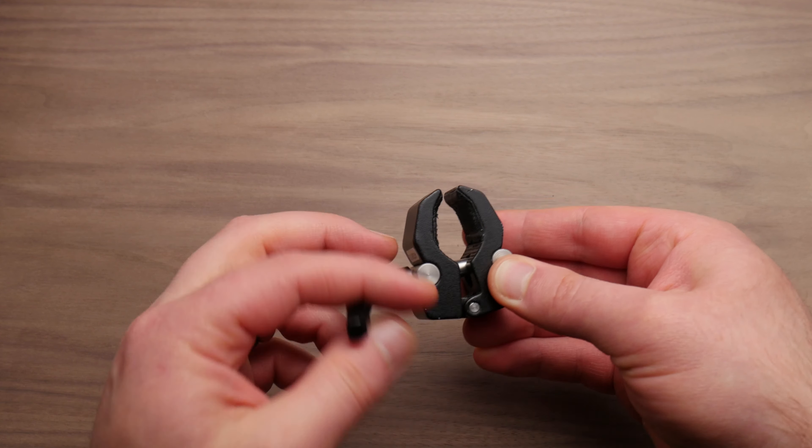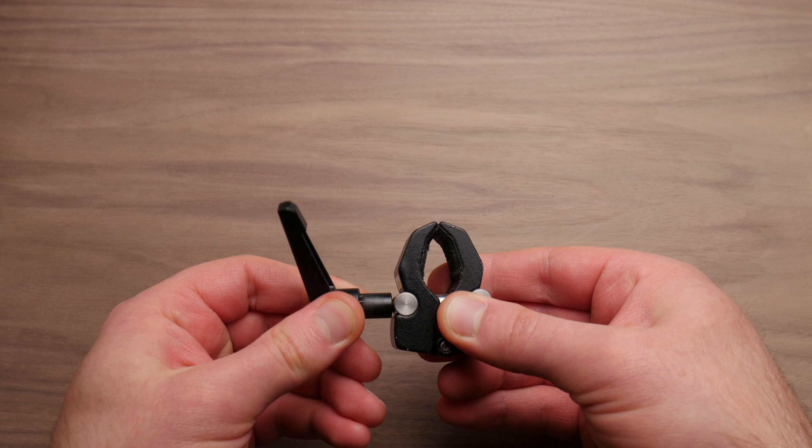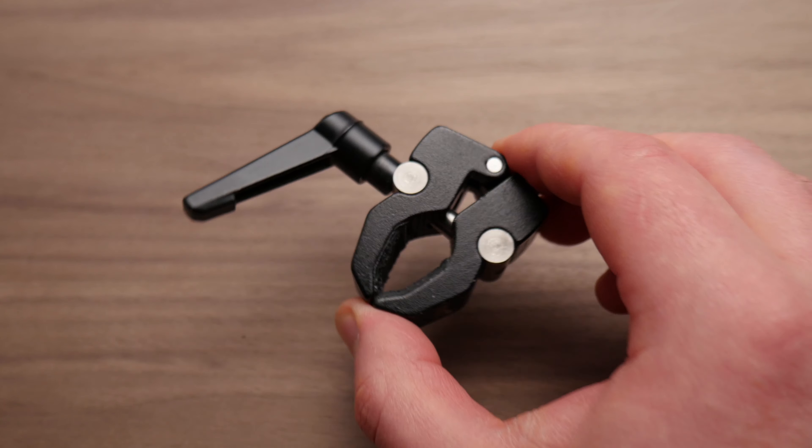Similar to C47 clamps and those little metal clamps are these little tiny binder clips. These are great for adding little bits of filters and really delicate stuff, and they're also insanely cheap. You can get packs of different sizes — a great little versatile clamp to have. So we've finished up with traditional clamps. Now we're moving on to more video-specific gear related clamps.